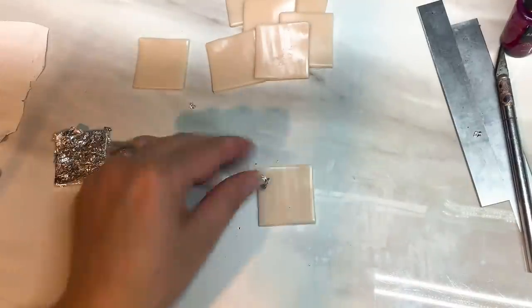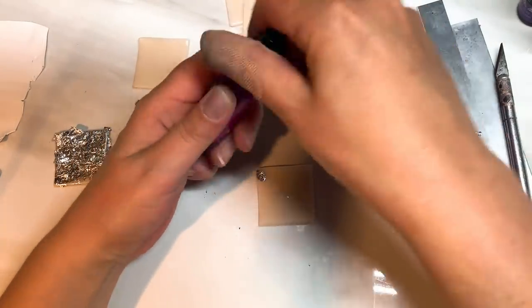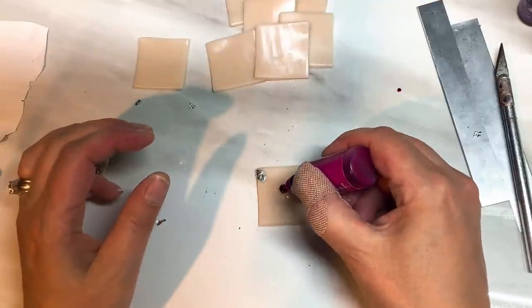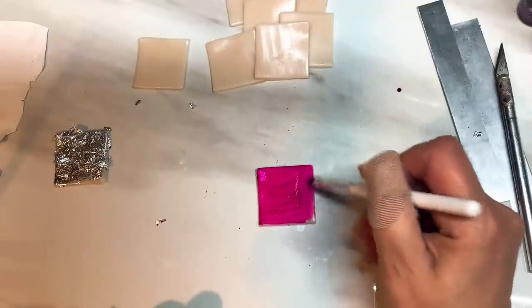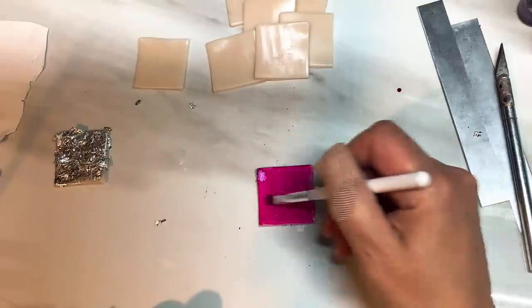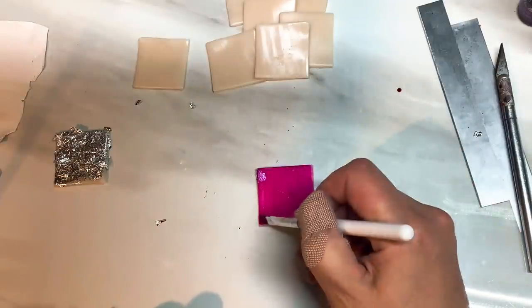Then I'm going to take each of my translucent pieces and add some alcohol ink. I'll start with this one. You just want maybe two drops, you don't need a lot. Then just quickly brush it over — just keep brushing over it, it just helps it to dry quicker.